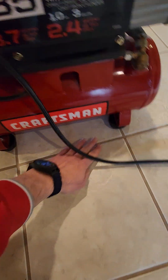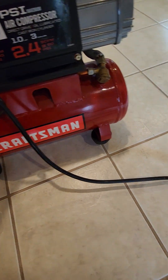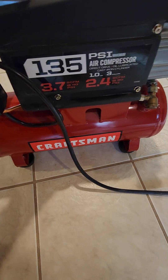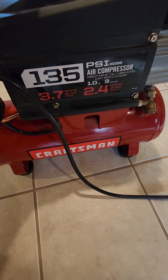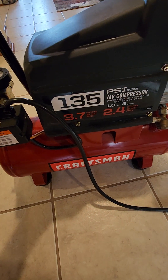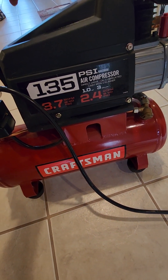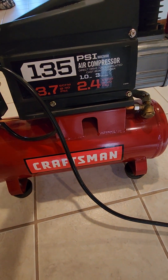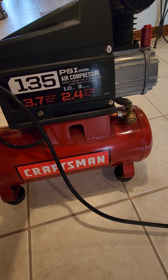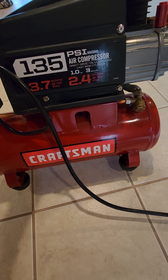This particular model has definitely been put through its ropes. One of the reasons I like it is how small it is — this is a foot tile here, so you can see it's only about a foot and a half wide. It weighs probably in the 30 to 40 pound range. It's got 135 PSI, 3.7 CFM at 40 PSI, 2.4 CFM at 90 PSI, a one horsepower motor, and a three-gallon tank.